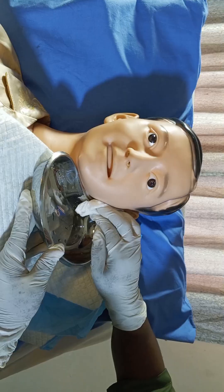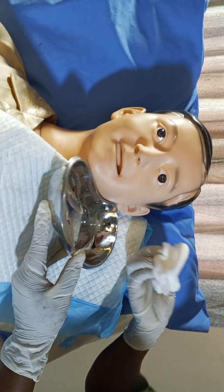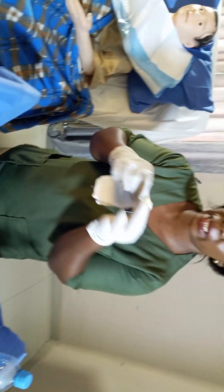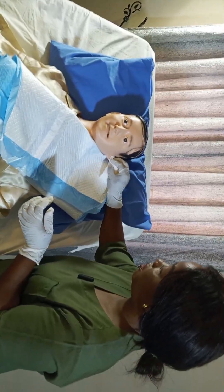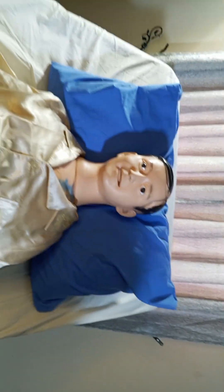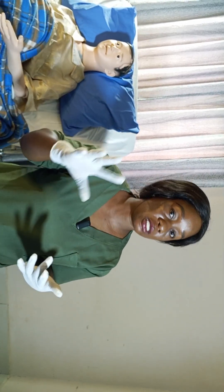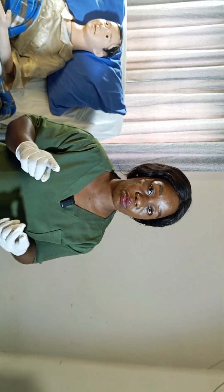Now that I'm done flushing the ear, I use gauze to clean the water that splashes on the patient's chin and discard it in the receiver for used swabs. I put gauze inside the patient's ear to absorb excess water, then remove and discard it. I give the patient tissue paper to clean their chin, then collect and discard it. Remember, this procedure is done for patients who have insects in the ear, impacted wax, or foreign objects in the ear canal.